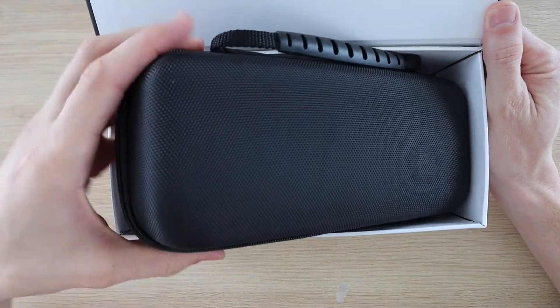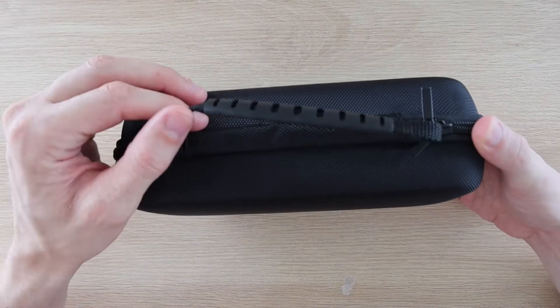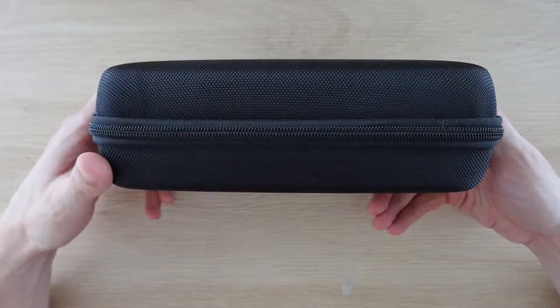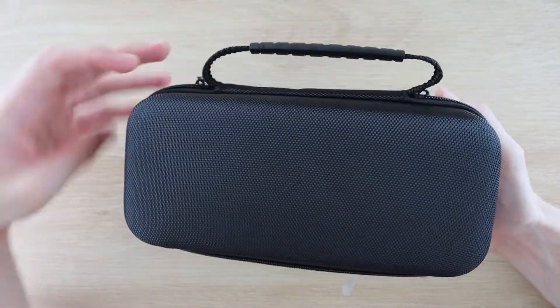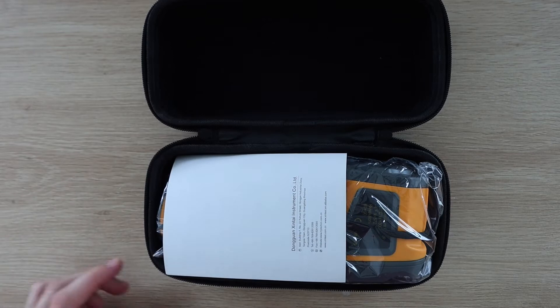Inside the box you'll find the thermal camera which comes in a nice hard shell carry case. The case zips closed and inside we've got the manual right on top, so let's have a look at that first.